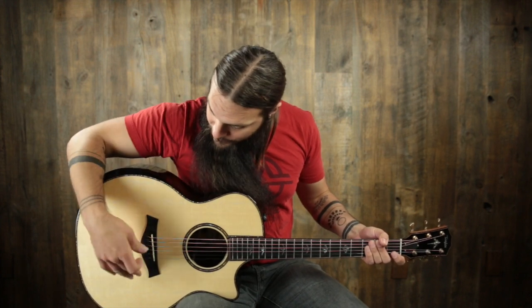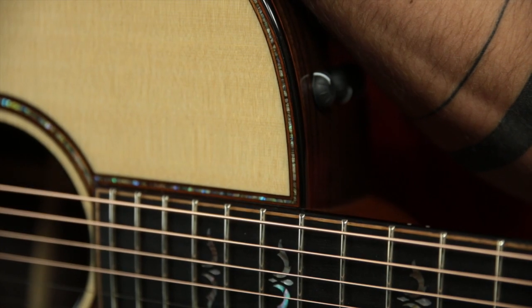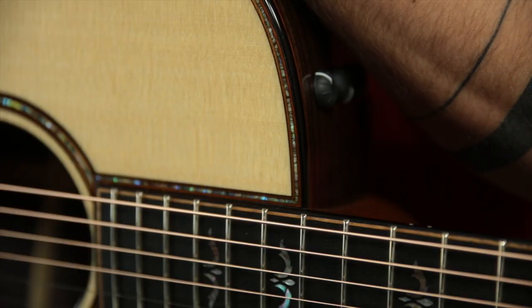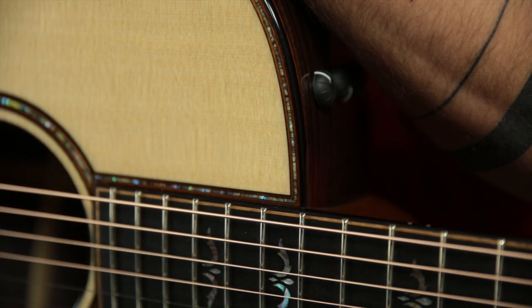The new 914 CE has a Sitka Spruce top, an ebony bridge with a tusk saddle, and ebony bridge pins. The binding around the top is very, very cool — we have an ebony binding, and right next to it a lighter Koa trim. Then in the middle is a nice little thin layer of abalone purfling. Very, very classy looking, very cool.